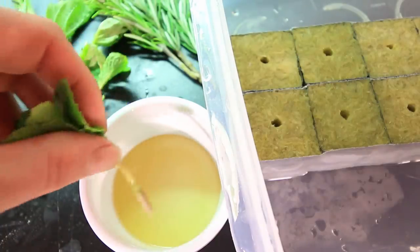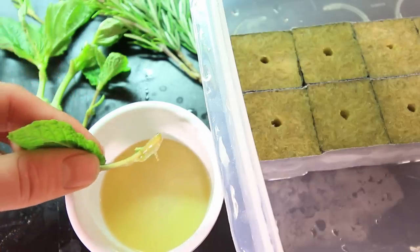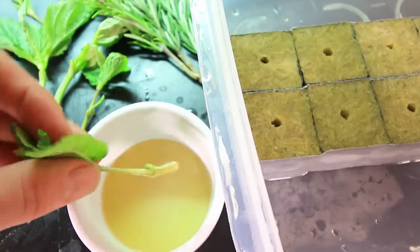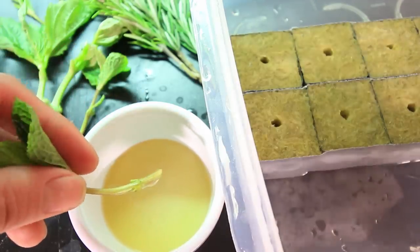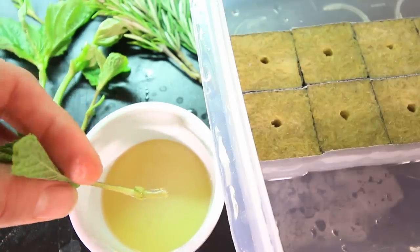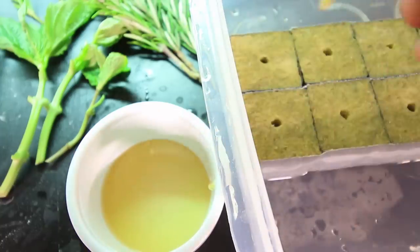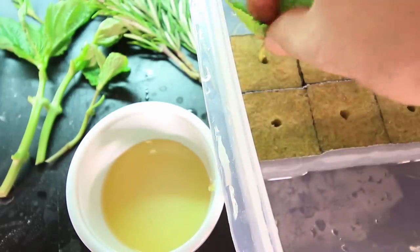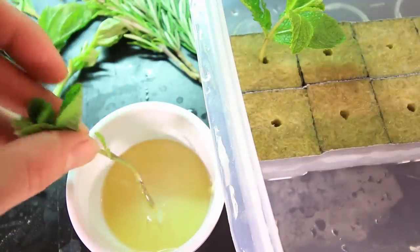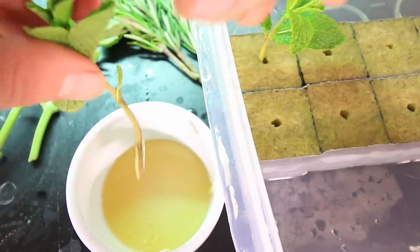We've got our cutting and all we're going to do is just dip the stem in a little bit of honey. Honey has a very low pH of around four — it's very acidic, which actually acts as a natural antimicrobial and antifungal solution. This is going to sterilize the cutting and allow it to root better. This is not necessarily a rooting hormone, although you can use rooting hormones — I'll post a link in the description box to a good quality rooting hormone sold by Bonide. All we're going to do is just stick that in there. It really helps to sterilize the cut, keep bacteria and fungi from getting in, and helps it take root a little better.